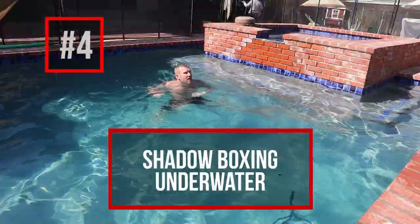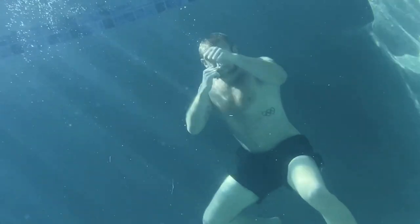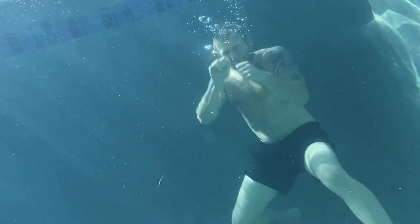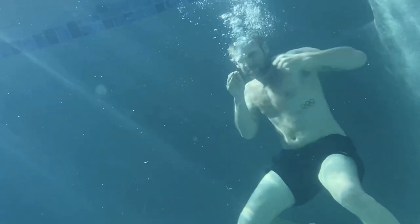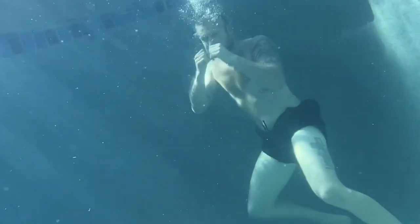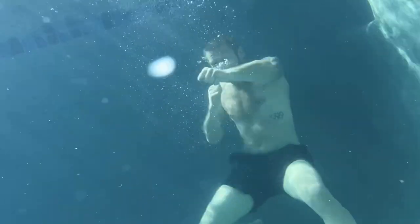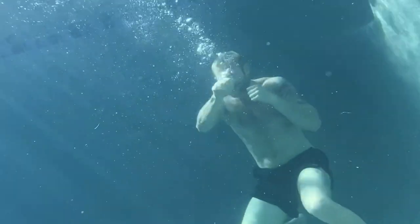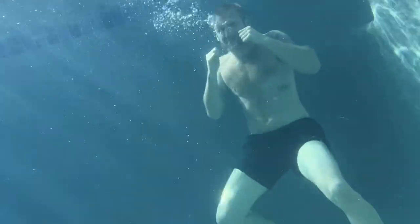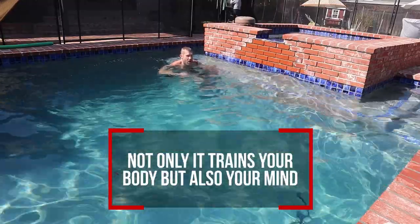Number four is shadow boxing under the water. This is very difficult. We're supposed to be breathing as we're punching, but obviously you're underwater so you can't breathe. You've got to keep popping up to get some fresh air in your lungs and coming back down to throw the punches. Because your body is full of air, it's so difficult to stay down there and throw the punches — it just wants to come back up, which makes it even harder. When you're boxing, you're in an uncomfortable situation, and being under the water doing this is also a very uncomfortable situation. So you're not just training your body, you're also training your mind to be in these uncomfortable situations.